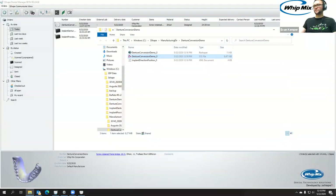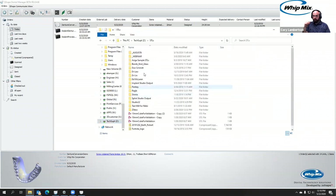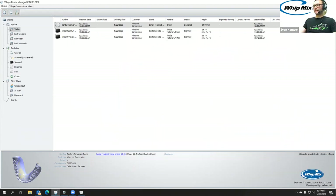All right, I'll transfer this over to you in case you want to show nesting it. Let's go ahead and drop it in. I'm just going to put it in the implant studio stuff. All right, so with that, I'm going to hand it over to Corey.